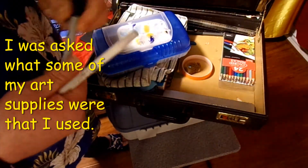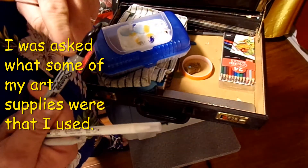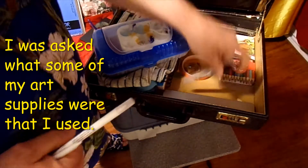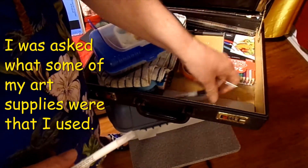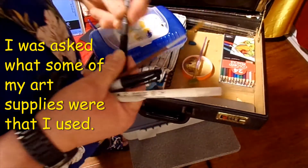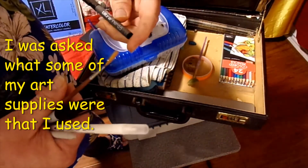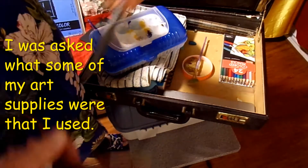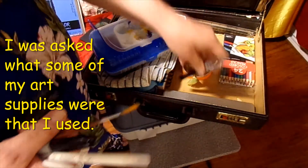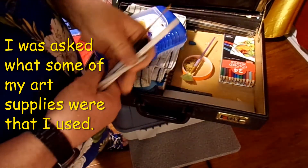I got a Sharpie fine point — well, that's not really a fine point, that's a medium/rigger point. It says fine but that's a lie. I know what fine looks like and that ain't fine. I also got an ultra-fine point pen to do liners for my sketches or pen washes.